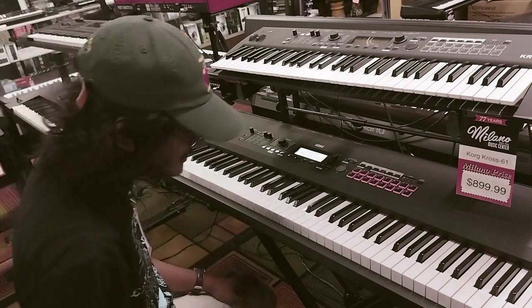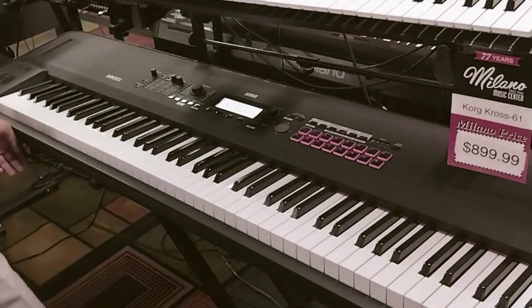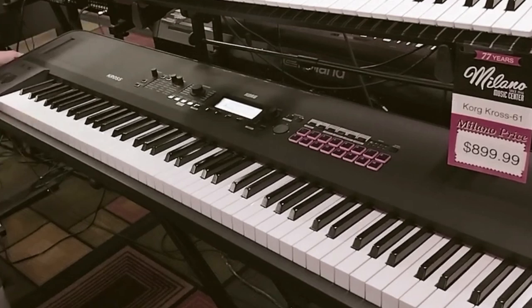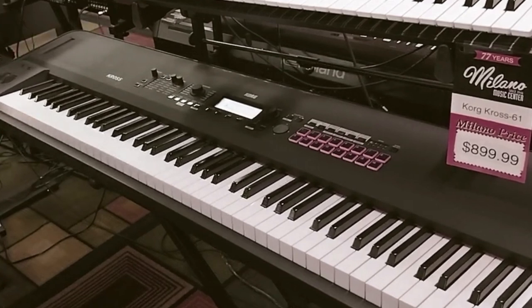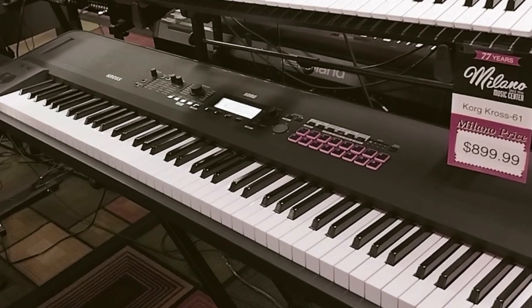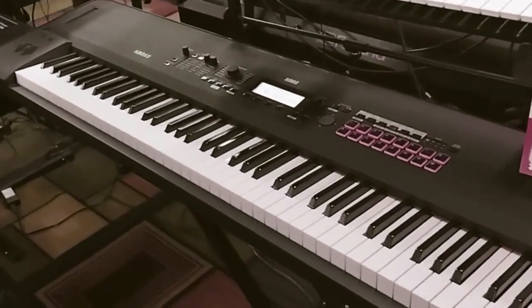Well, thanks for the demo. Of course. Is it a heavy keyboard to carry? It's not the heaviest — I would say it's on the lighter side. Maybe 20 pounds. 88 keys, 20 pounds, something like that. It's actually not heavy at all. You could definitely have one person carry that in most situations. Nice.